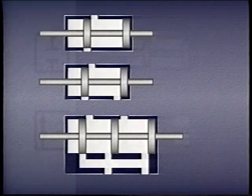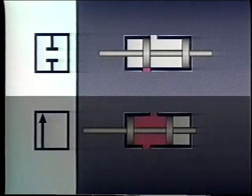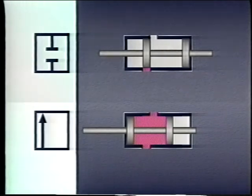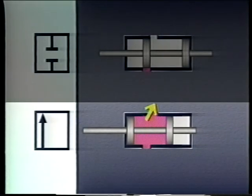A two-way directional control valve is generally used to connect or isolate parts of hydraulic systems. With the spool in one position, the valve passage is blocked and fluid cannot pass. When the spool is shifted to the other position, the passage is opened and the valve becomes passing.